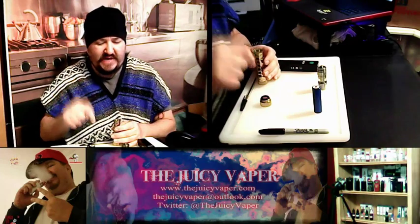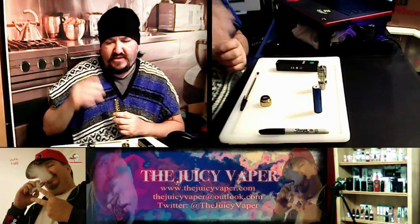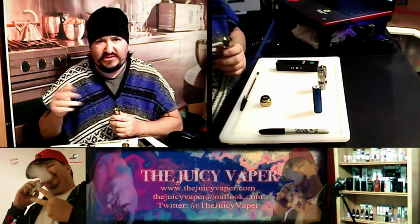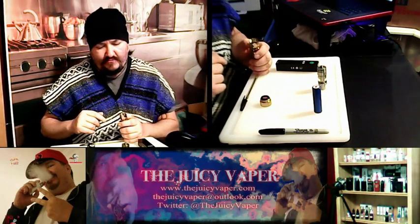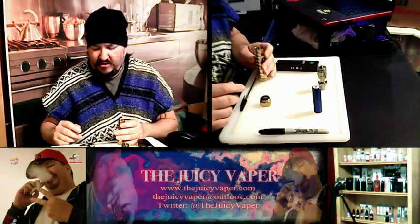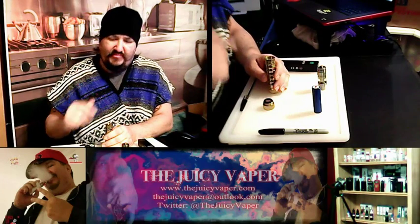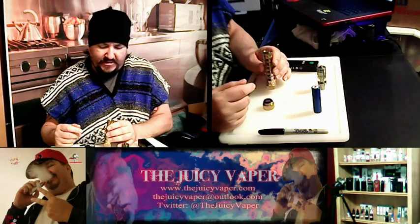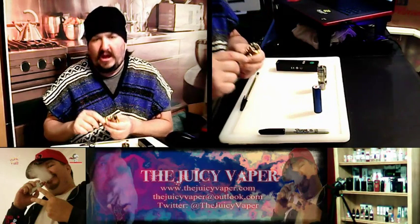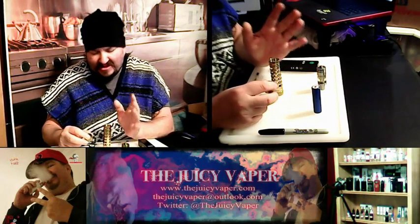I'll put the link for the US seller down below so you can check it out. If you get a rebuildable tank — like a Mutation or similar — those can last you forever. Just use Japanese organic cotton. If you've already got extra RDAs or RBAs lying around, this should be a no-brainer and it'll last a really long time.